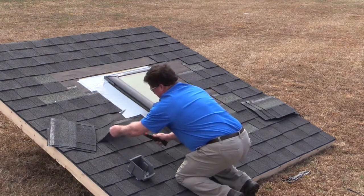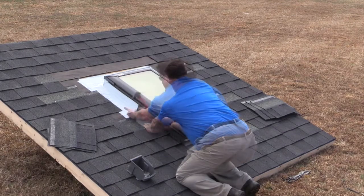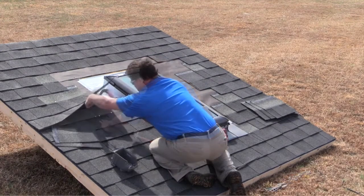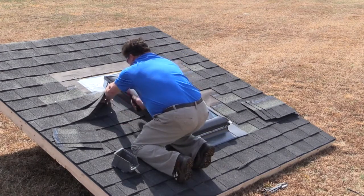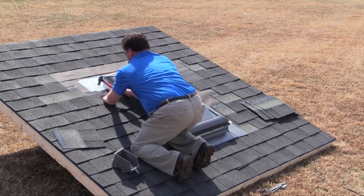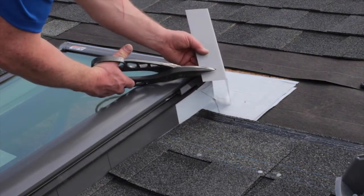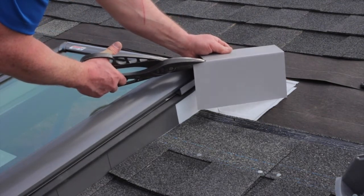Nail each step piece with two nails. The first should be near the edge farthest away from the Skylight frame, at least halfway up. The second nail should be near the top edge at about two-thirds from the side of the Skylight frame. In many cases, the top step piece will extend past the top side of the Skylight — do not skip this step piece. Cut it to an appropriate length so that it fits below the top edge of the Skylight.